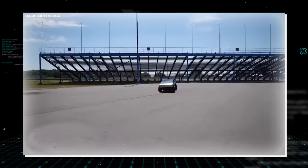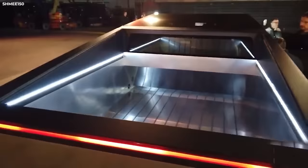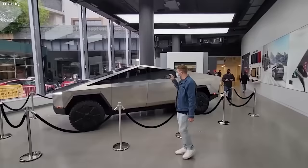Speaking of suspension, the Cybertruck will be able to lower or raise the suspension by four inches. The Cybertruck will offer 100 cubic feet of exterior storage, and also includes other utilities like onboard power for tools and even an air compressor.